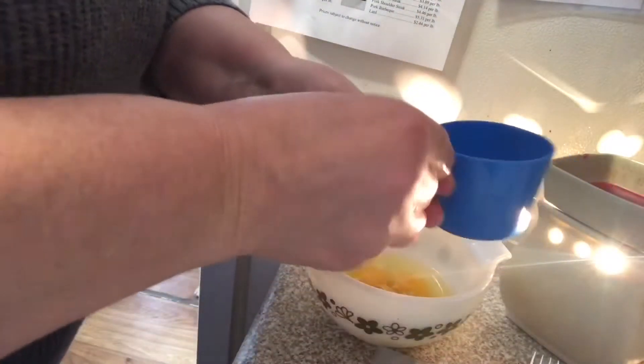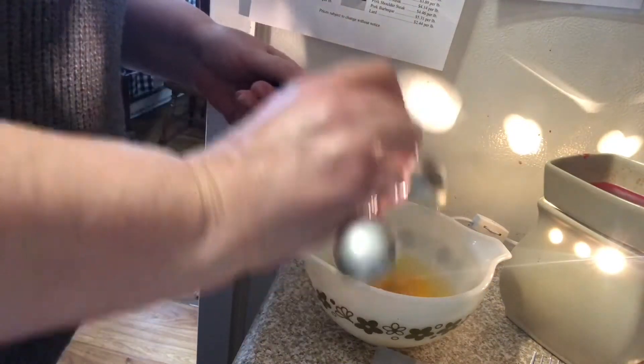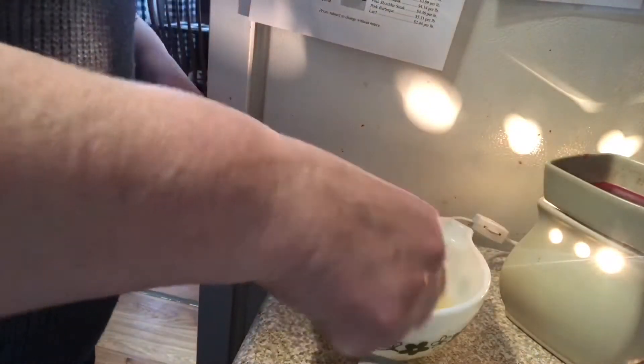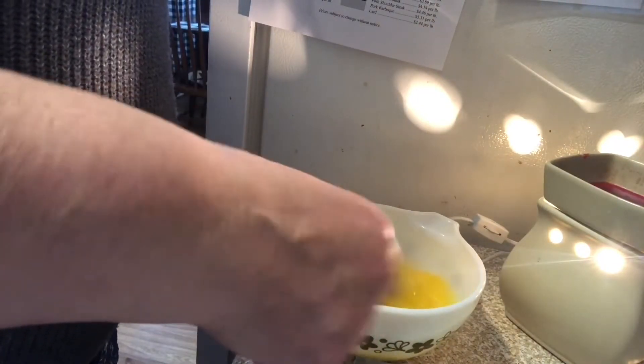Once I've got those eggs added, I'm going to add one tablespoon per egg. So I'm doing four eggs, so four tablespoons. Then I'm going to give that a whisk just with a fork. You can use a whisk if you'd like, but for four eggs, I just use a fork.